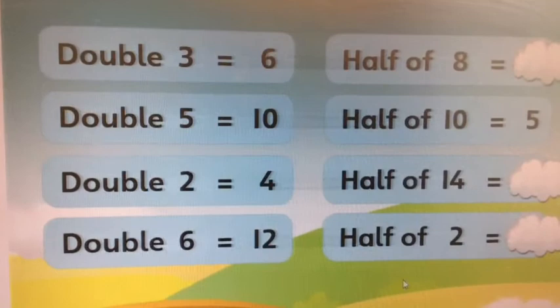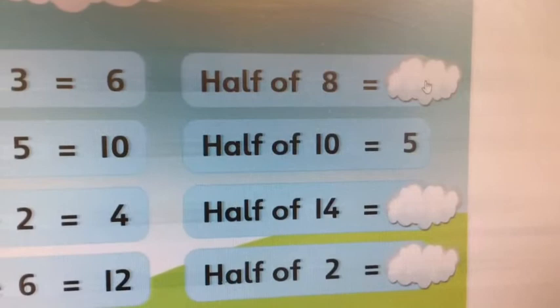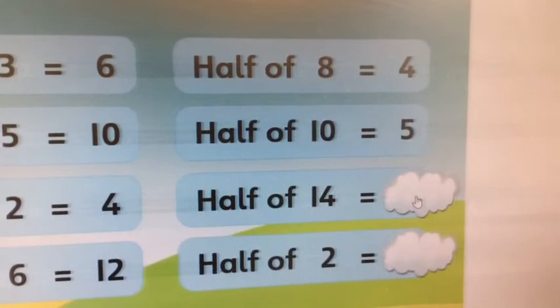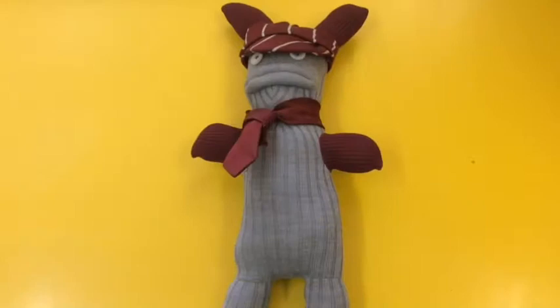Now your halves. So get out eight fingers or eight cubes. What's half of eight? Or double what makes eight? Half of fourteen — or double what gives you fourteen? And half of two. Easy peasy. Well done.